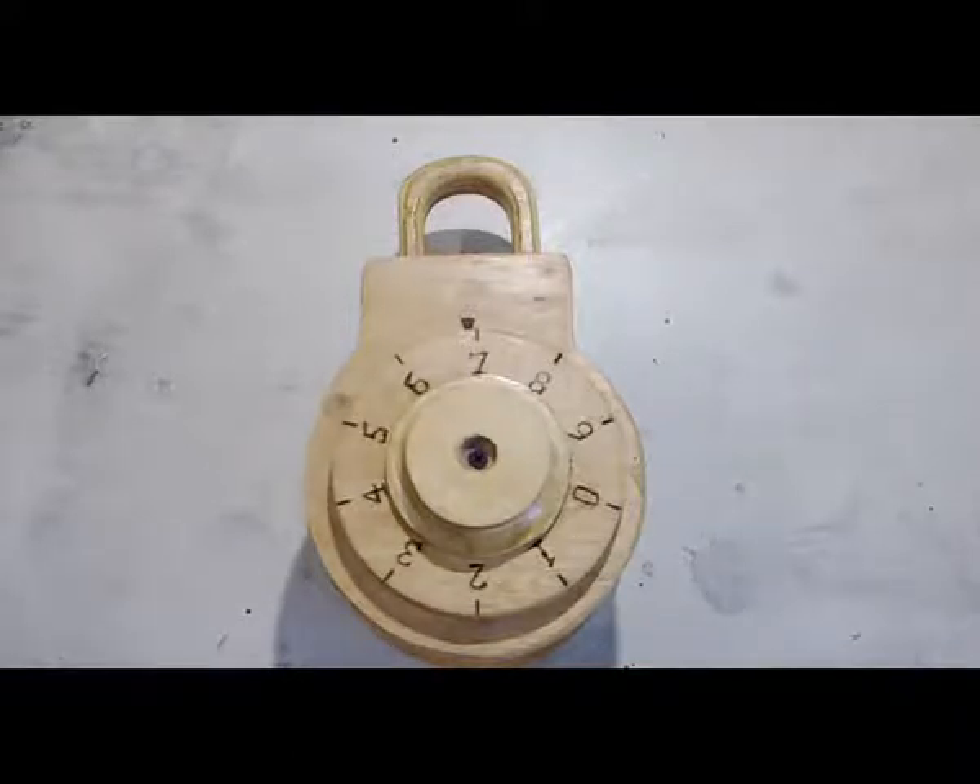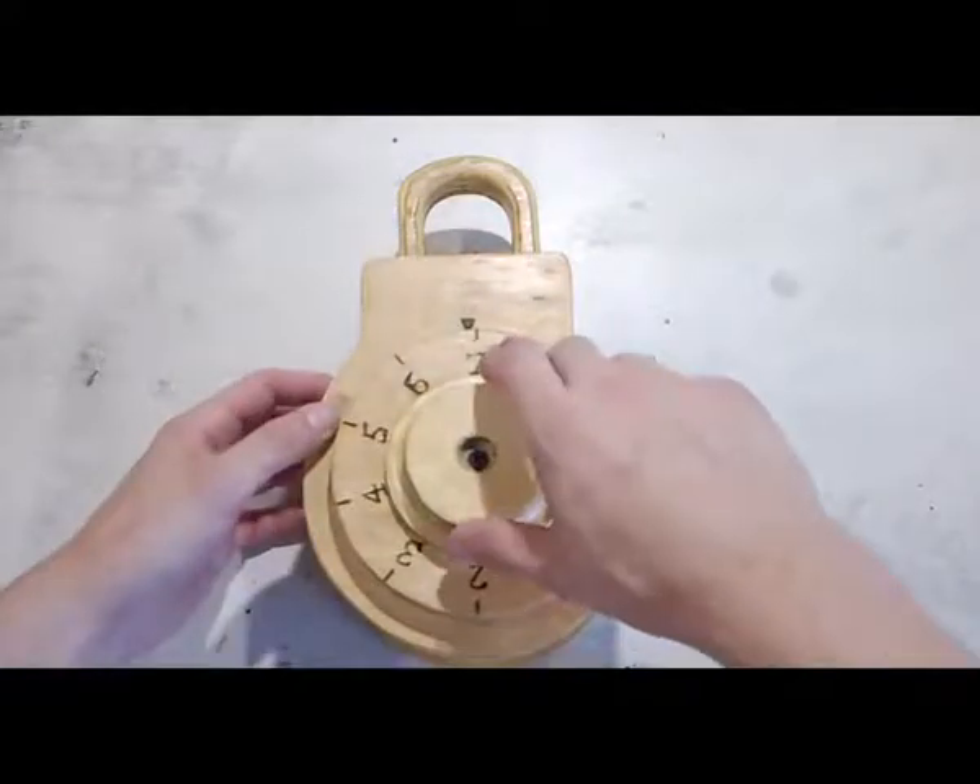What's up everybody! Today's video I want to show you this wooden combination lock that I made. This lock was made to demonstrate for my students how to actually use a combination lock for the first time, since they're getting locks for their lockers at the beginning of the year. Let me just show you how this works.